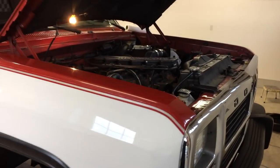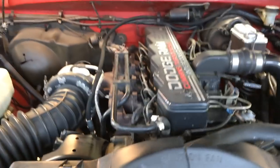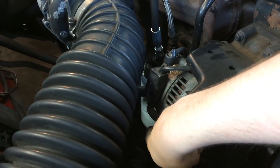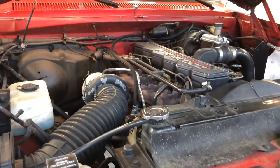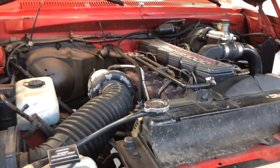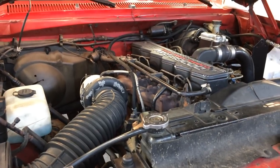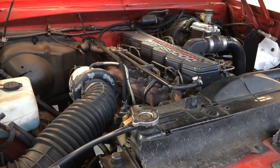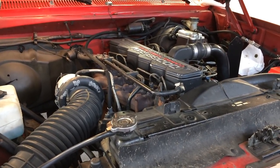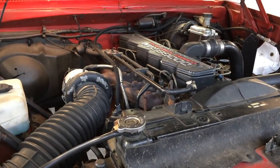In case you don't know what a bypass filter is — on any engine you have a full flow oil filter, and what it does is filter out contaminants in the oil to a certain micron rating. A micron is basically just a particle size. A full flow filter will typically filter out particles in the 20 to 40 micron range. A bypass filter takes some of the engine's oil at a time and filters it down to an even lower micron rating — in this case Amsoil's bypass filter gets down to about 2 microns at a high efficiency rate.